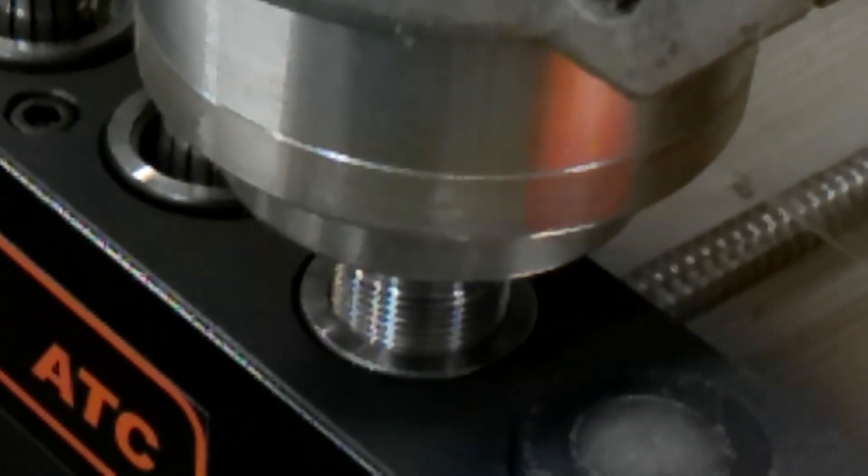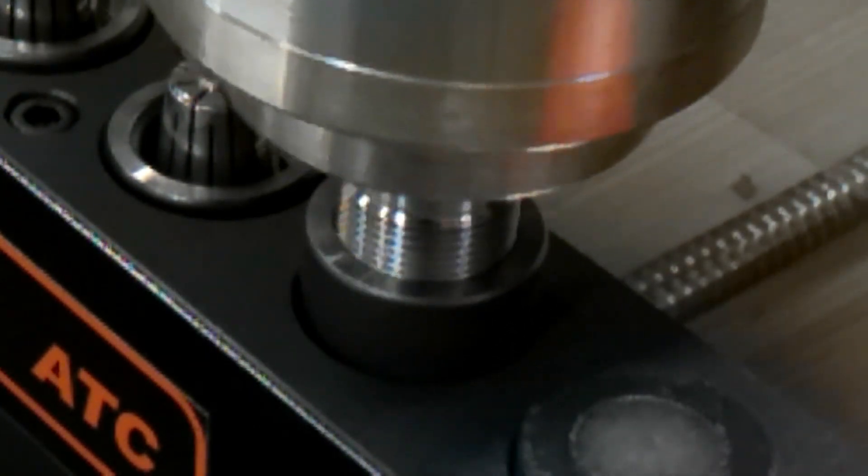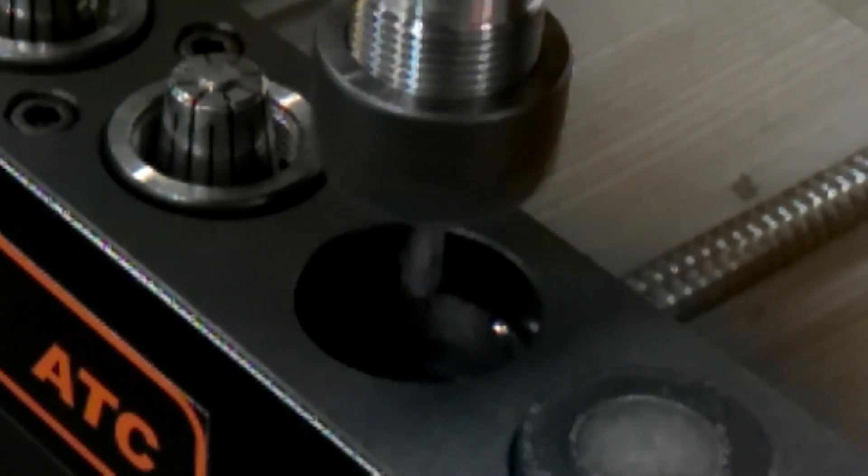If you are not using the IR sensors, I would suggest that after unloading the tool, you bring the spindle to safe clearance before moving to the next pocket.